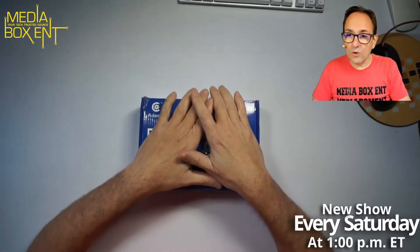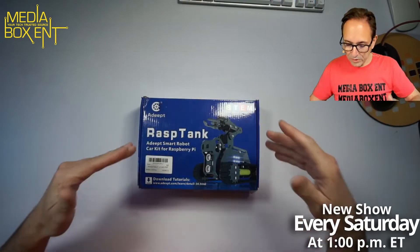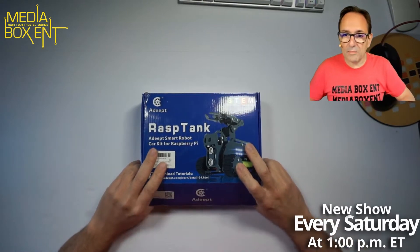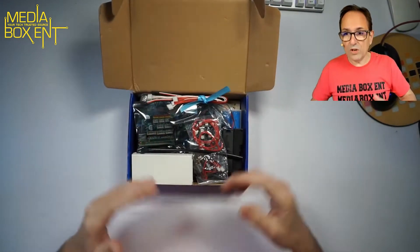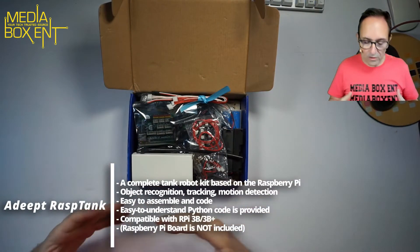This is an open box — let's see what we get. In the next video we'll see how to put all that together. Remember there's a show every Saturday at the new time of one o'clock, syndicated straight from Amazon to this channel in the Media Box NT lab. We're going to bring a lot of stuff — Raspberry Pi, robots, and much more.